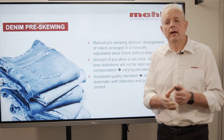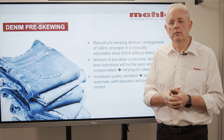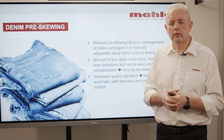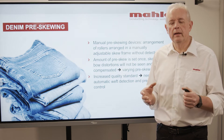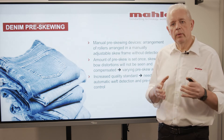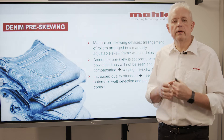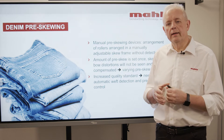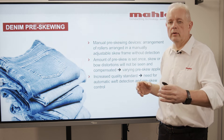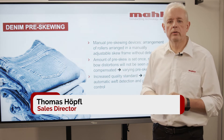In the industry there are still a lot of lines which are using manual pre-skewing devices. They do their job to a certain extent, but they all have the problem that they are — how to say — blind. They don't see whether the target values you want to achieve are really fulfilled, and therefore one requires an instrument which can see what the pre-skew is and react on it. And this is our part.